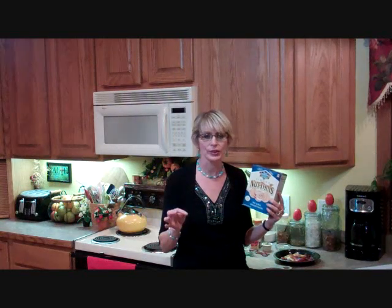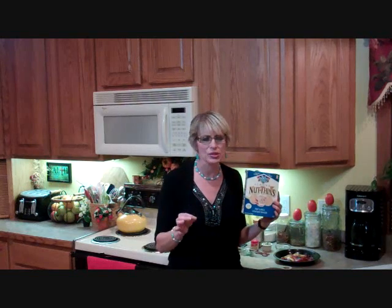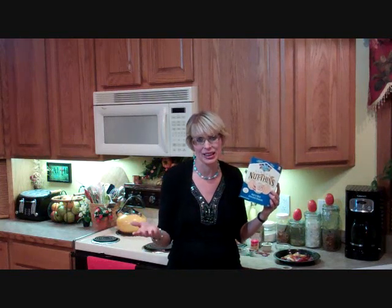Today I'm going to be using almond nothings. These are nut and rice crackers, and of course they are gluten free. If you're on a gluten free diet, this is the perfect cracker to use to have a really quick, nice appetizer. I'm making these little pimento cheese bites just for a snack — kind of like a midnight snack actually. I'll go over and show you the ingredients we're going to be using to make this really good, quick pimento cheese.